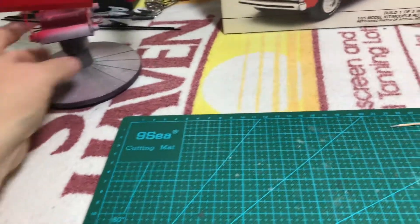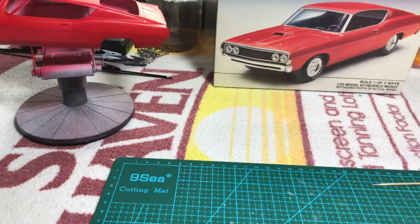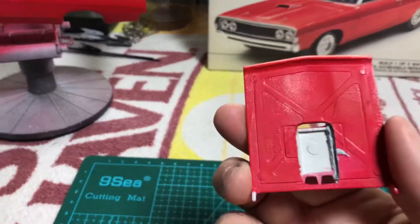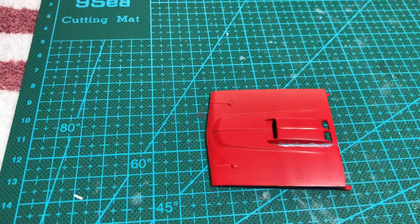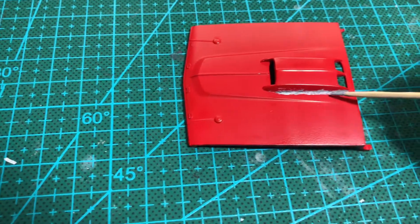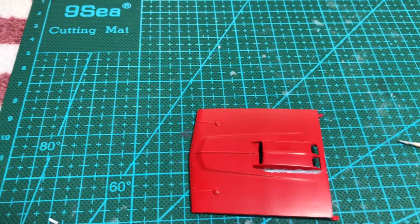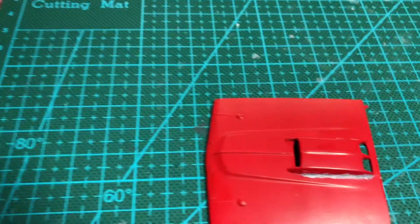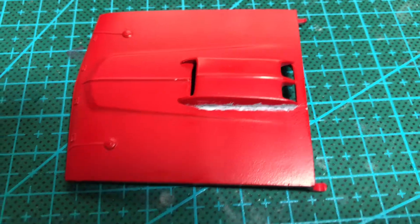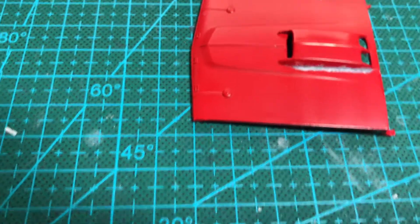I did find that as I was doing the hood and putting the scoop on, I cut out the area they had marked, but unfortunately there was a bit of a gap between the hood scoop and the actual hood. So I got some Tamiya putty — just a basic putty — and I was able to go in there and fill in the bits of the area that was open. I'll sand this down and repaint the hood to make it look a little better.